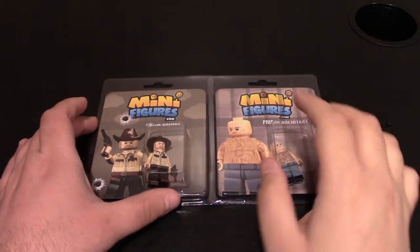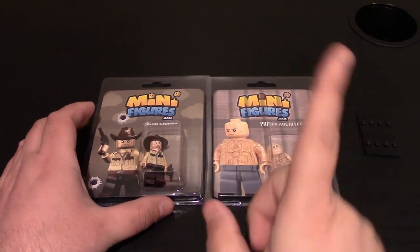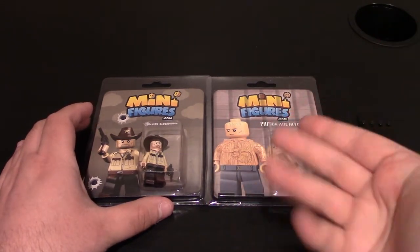Hello everyone, today we have a custom Lego minifigure review from minifigures.com or MinifiguresHQ. If you want to check out any of my other videos from them, you can click right up here in the top right corner, or links will be down below.